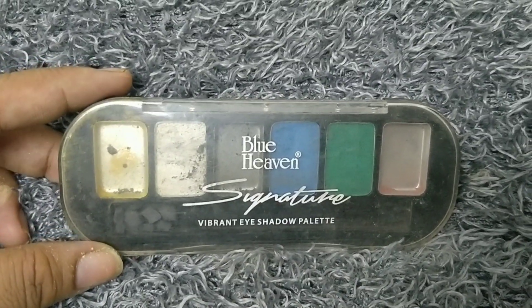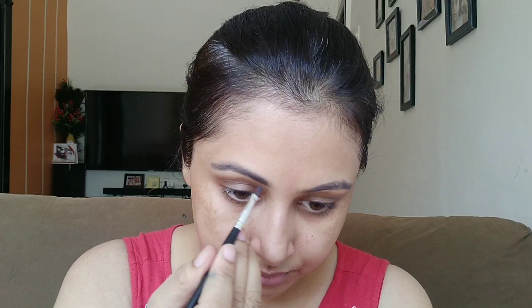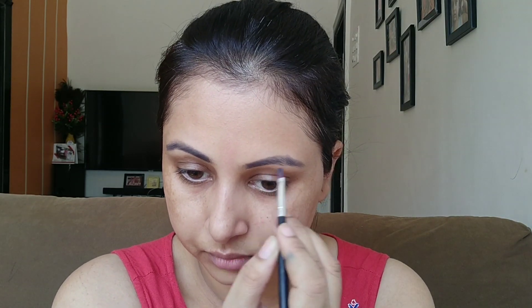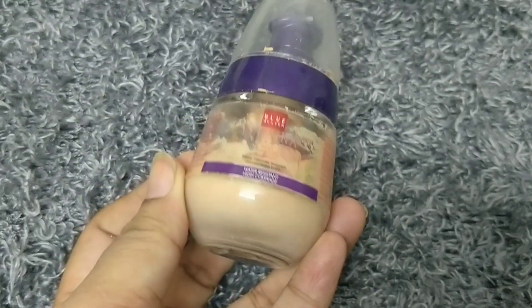While the primer was setting, I filled my eyebrows using a grey color from Blue Heaven's Signature Vibrant Eyeshadow Palette. This palette is affordable at ₹225 and its pigmentation is also good.